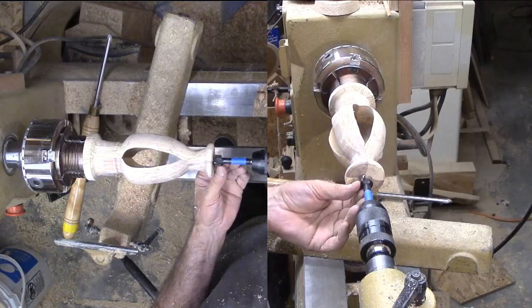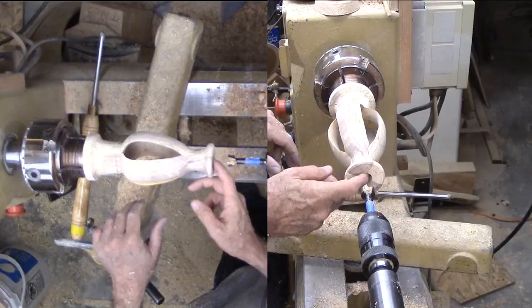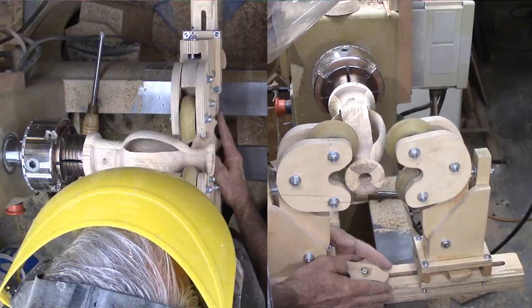I will drill out the opening first with a Forstner bit. I could have cut some with the first inside-out turning, but I prefer this to be really round, not kind of star-shaped.